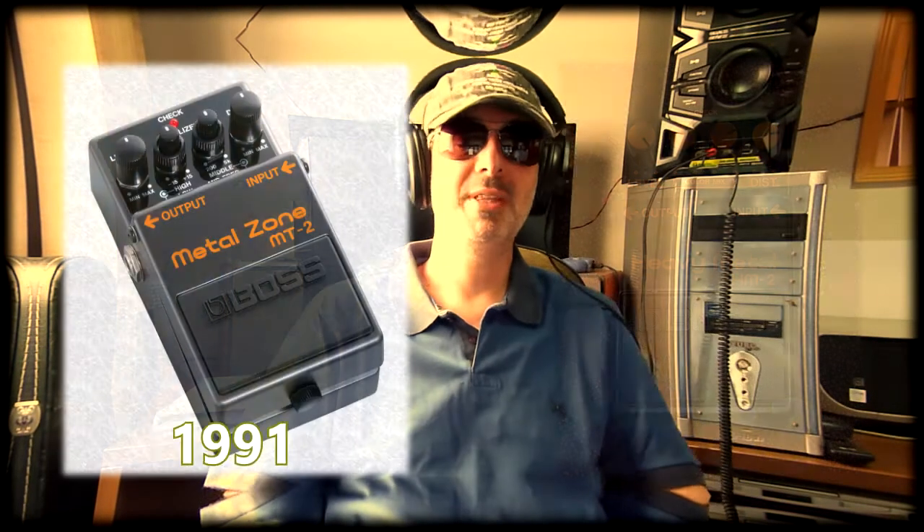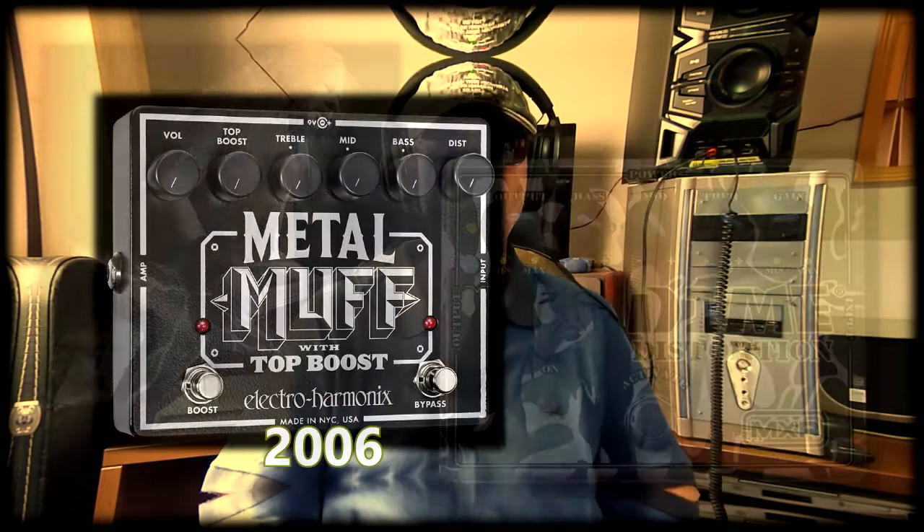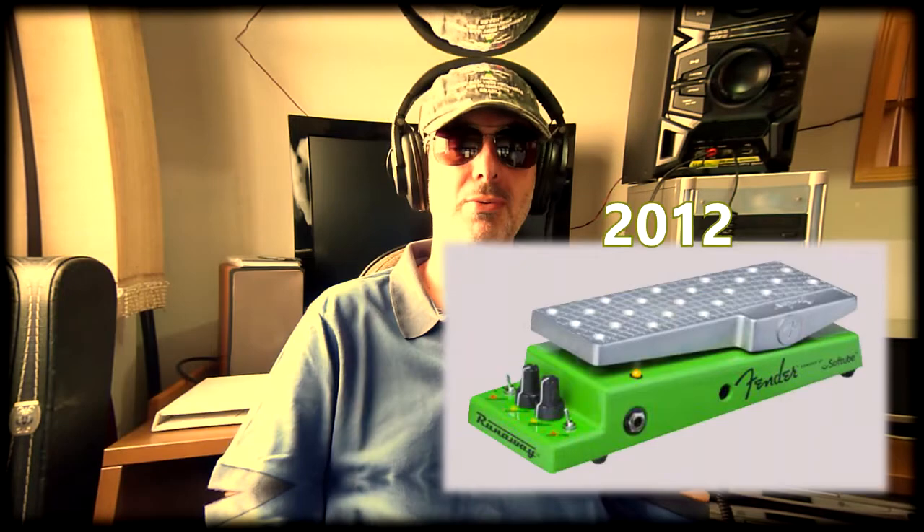This style was widely used in death metal and other very heavy types of rock. Some examples: the 1983 Boss HM-2 Heavy Metal, the 1991 MT-2 Metal Zone also from Boss, the 2003 MXR Dime Distortion — a project in which Dimebag Darrell himself would have participated — and the 2006 Electro-Harmonix Metal Muff. Another addition to distortions was feedback, in some pedals like the 1984 Boss DF-2 or the newer 2012 Fender Runaway, simulating the feedback whistle that happens usually at high volumes with the guitar near a saturated amplifier.